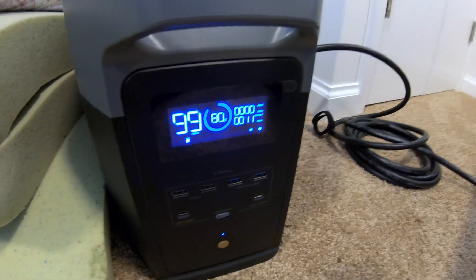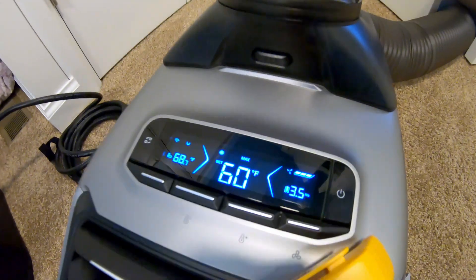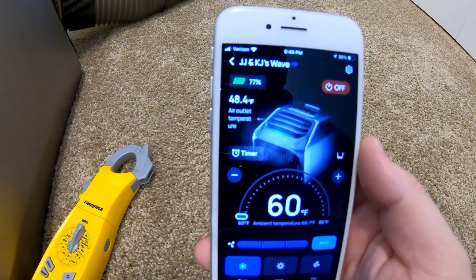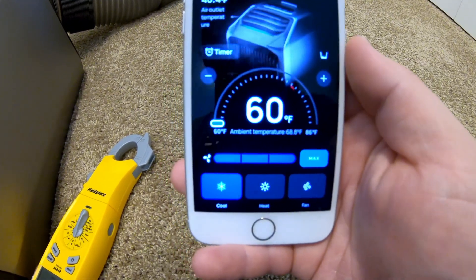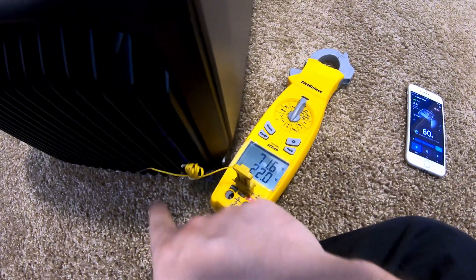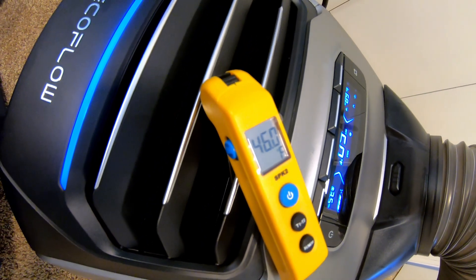Max mode, connected to the EcoFlow Delta 2 Max. The app is saying 48.4 degree outlet temperature — bouncing right around 48.3 to 48.4 — with an ambient air temperature of 68.8 degrees. According to my probe, ambient air temperature at the return is 71.6 degrees, and the outlet temperature probe reads 46 degrees on the money.